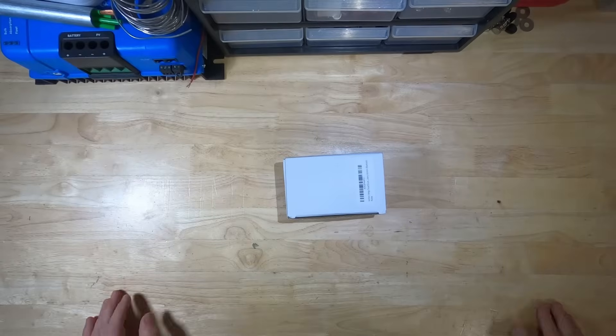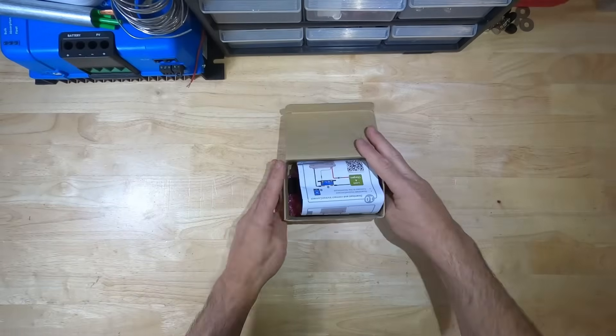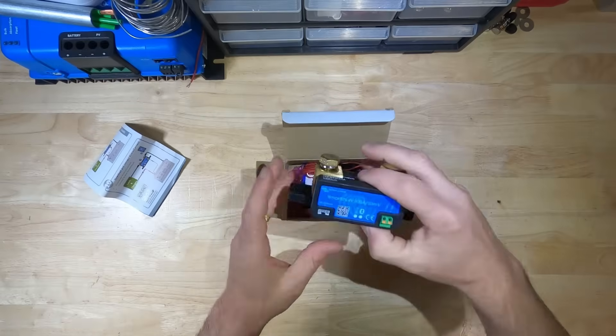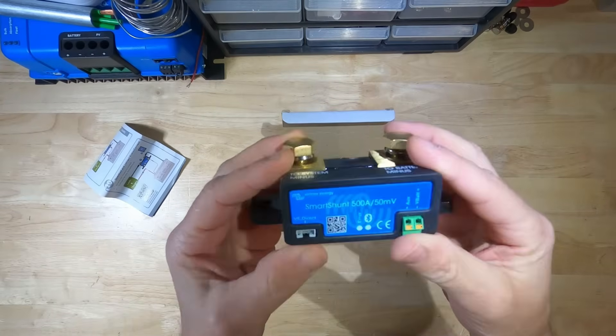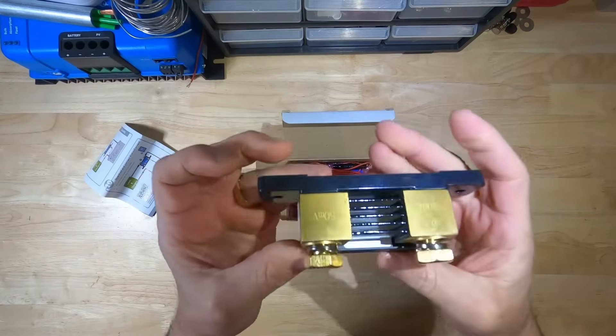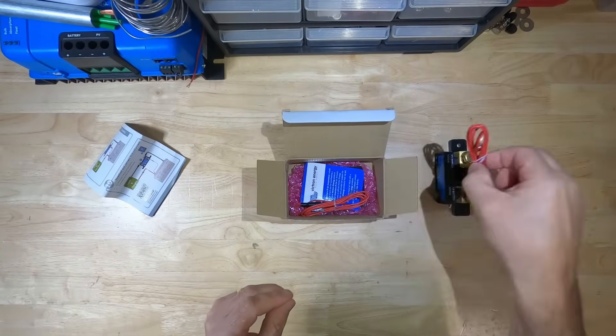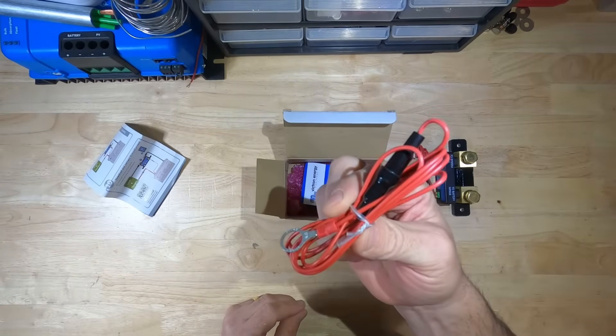Alright, let's see what we got in the box: an instruction manual, the Smart Shunt 500 Amp, a power cable, and an auxiliary power cable.